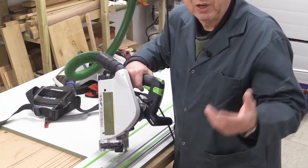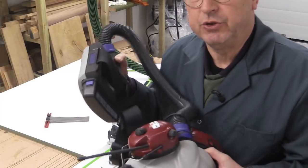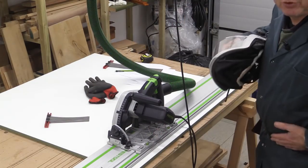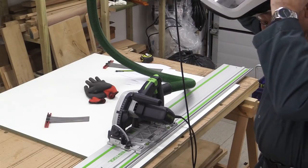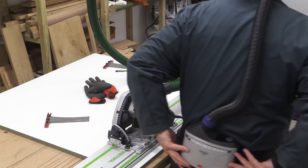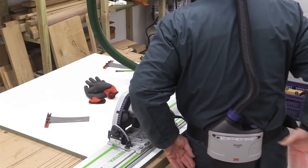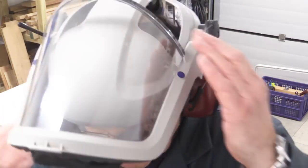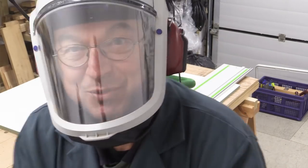Because this is MDF I want to be extra careful. I use the 3M Versaflow almost always when I cut MDF, unless it's a small piece. The battery pack goes round the waist and then there's a tube that goes from the helmet down to the battery pack at the back. I can start it by pressing the button like so, then I put the integral ear defenders on and drop the mask. And that's me protected.